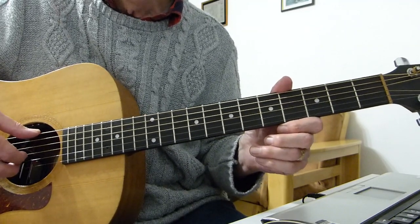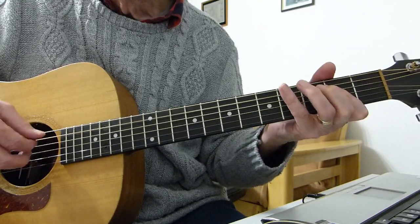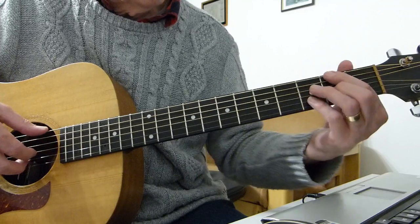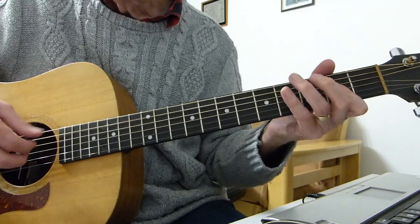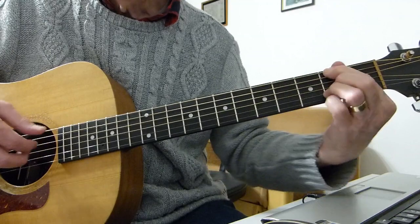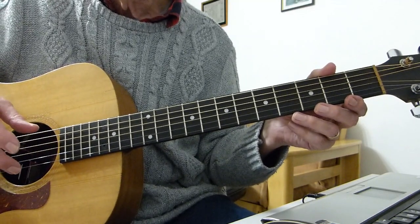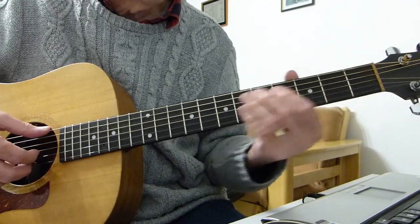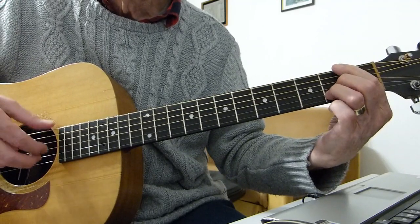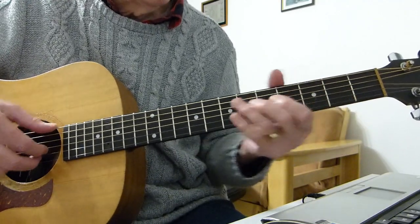Coming out of the intro, you've got the bit where the singing starts. So you finish the intro, and then the riff — 'Would you be the same?', 'Will you know my name?' — that bit. The first part of the actual verse is exactly the same as the intro that you played.